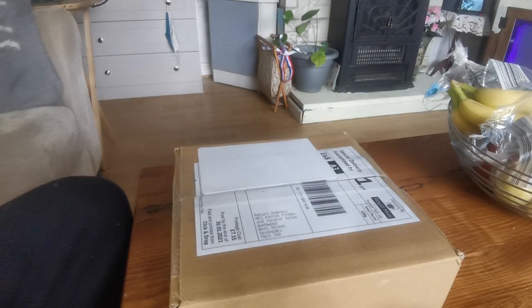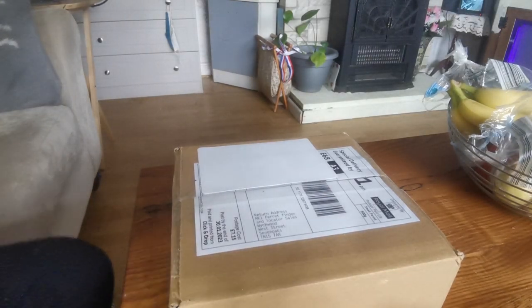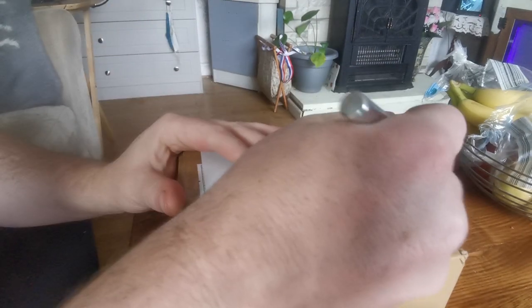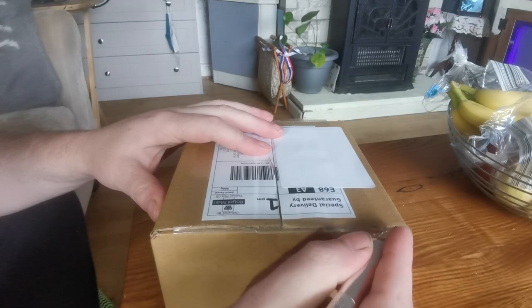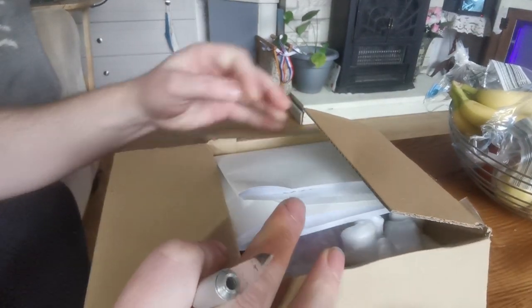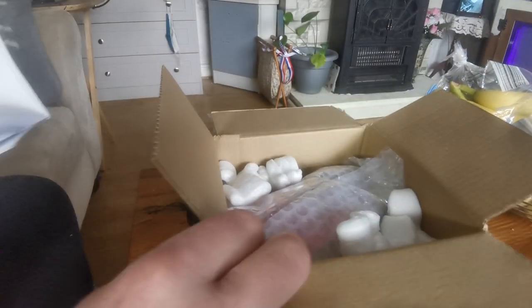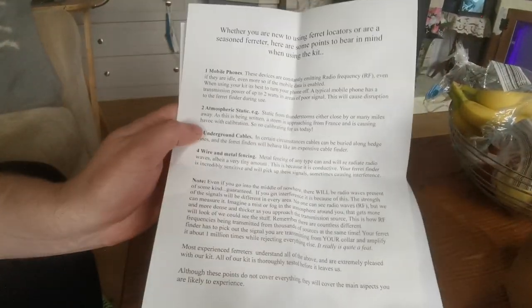Today we have just received a package from Mark One Ferret Finder — the new prototype 10-foot box, ordered by contacting them on Facebook. They are in the process of making a 10-foot box, and this is a prototype. That's the ball, which is brilliant — it tells you the details of how to work the new Mark One Ferret Finder.